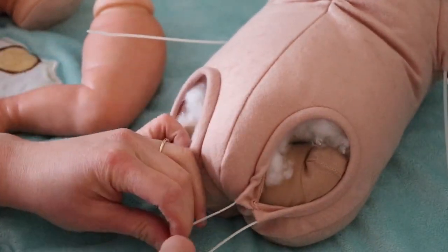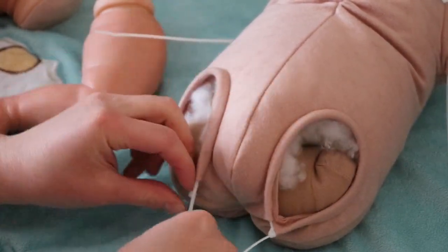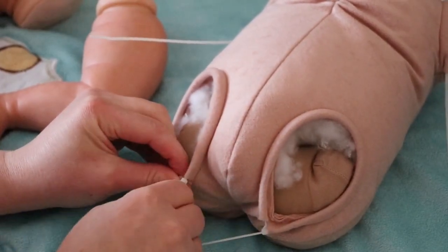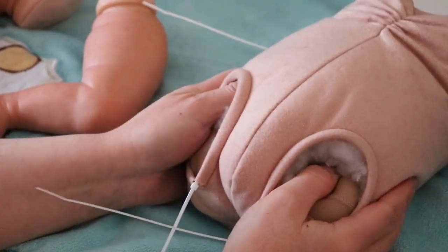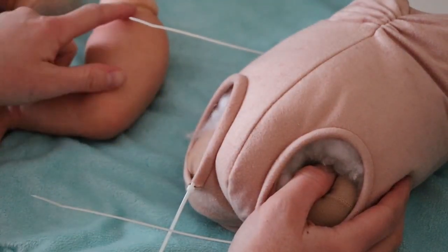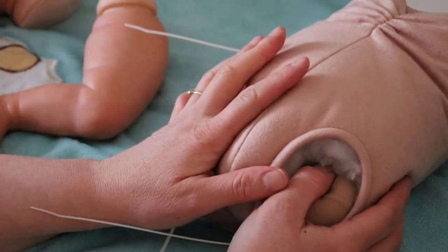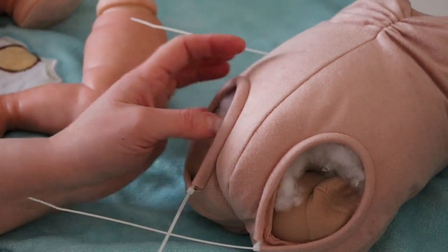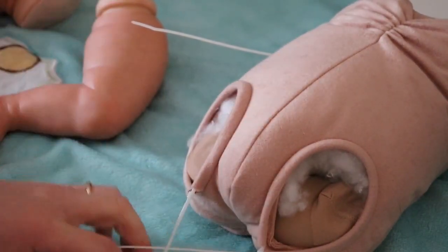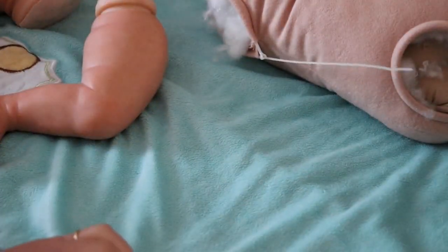I'm just going to get the cable ties ready — I don't pull them super tight. You know what I forgot? I like to put plastic on the limbs, and that gives a lot of mobility for the limbs to be able to turn. I'm going to pause the video and grab some plastic, then I'll show you how I do the plastic wrap as well.